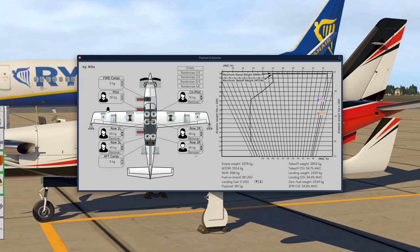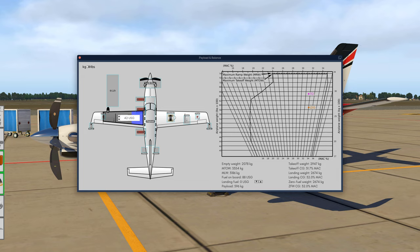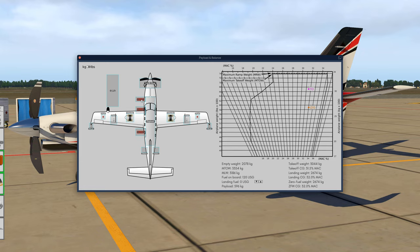Simbrief meant that the aircraft is fully loaded with six people total, not six passengers only. We're now at a zero fuel weight of 2.67 tons, which is close to Simbrief's value. The takeoff weight will be around 3.1. Now let's close the payload segment and open the fuel caps - you can click each fuel cap to individually load fuel. That's 60 US gallons in each tank. We are quite heavily loaded on our trip to Paderborn. Now let's close the doors and remove the chocks.